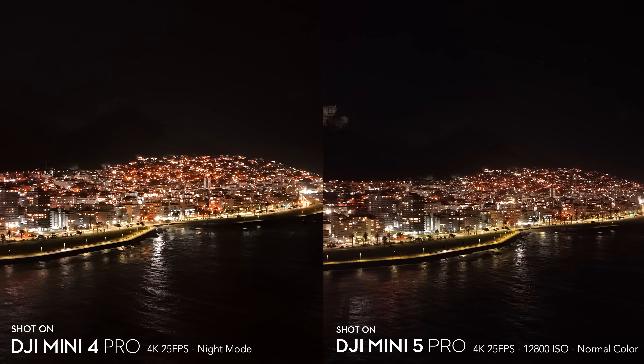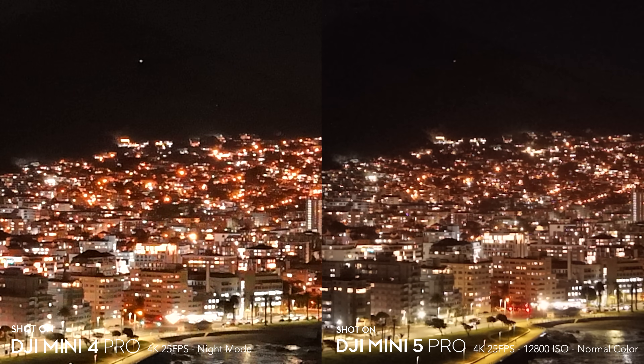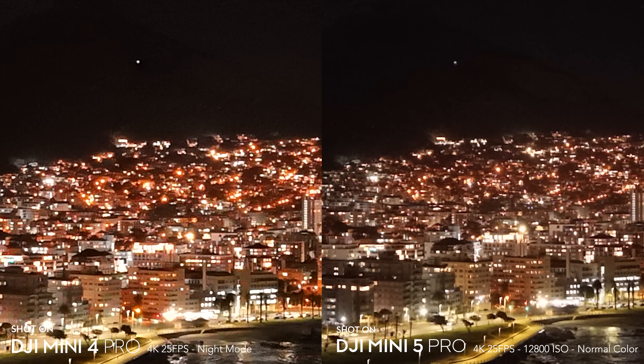I'd be interested to see if DJI implements a night video mode for the Mini 5 Pro in the future, which could potentially give us even better night footage.